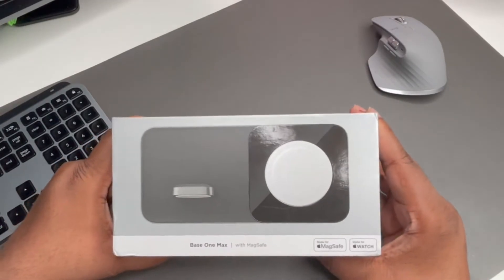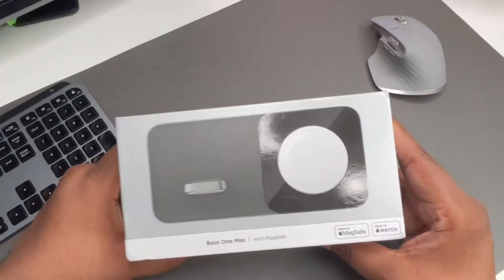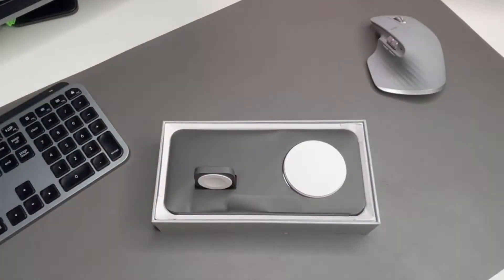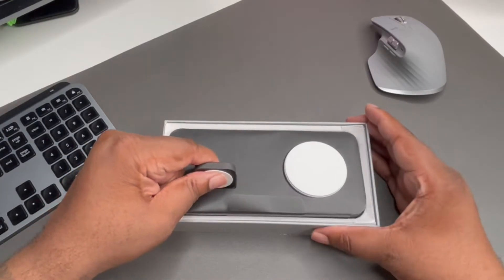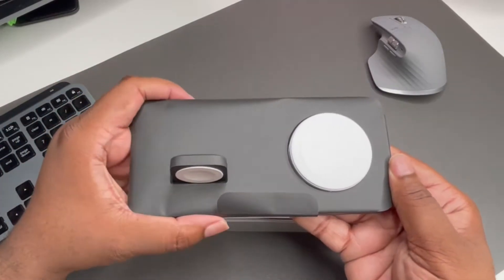It's a MagSafe charging pad for your iPhone, and it also has a built-in Apple Watch charger — because who's got an iPhone on deck and doesn't keep an Apple Watch on deck? So this thing is definitely clutch.